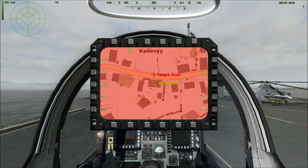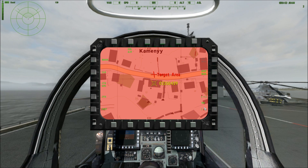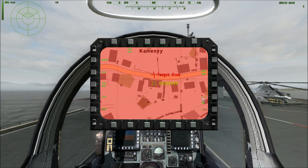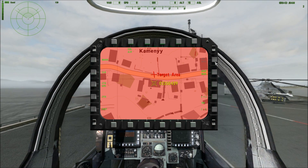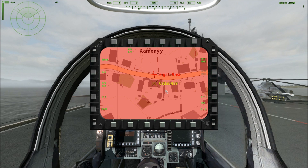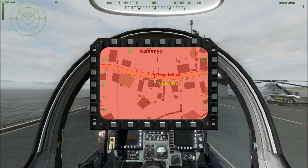Over here we can change the elevation in increments of 50, from 50 meters all the way up to 500. For the purposes of this tutorial, we'll just use the DIR mode and go through and hit this target.